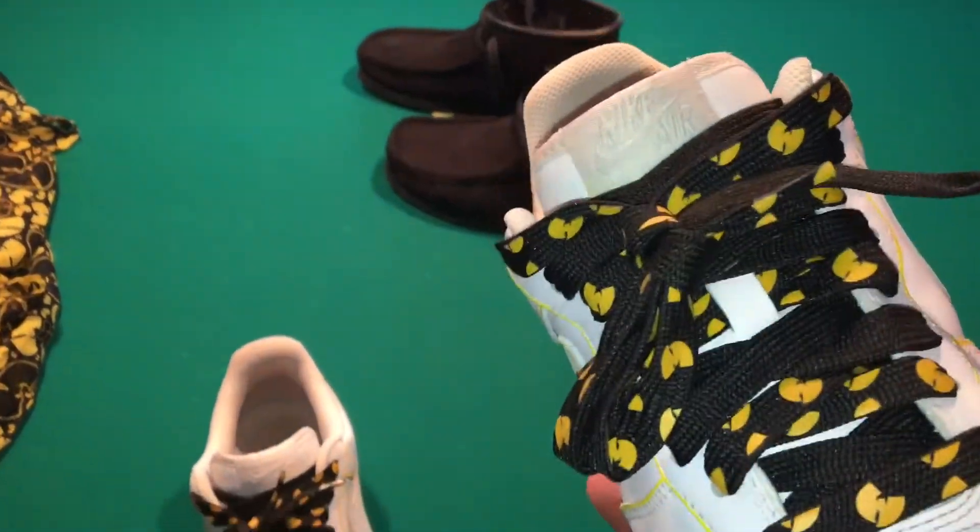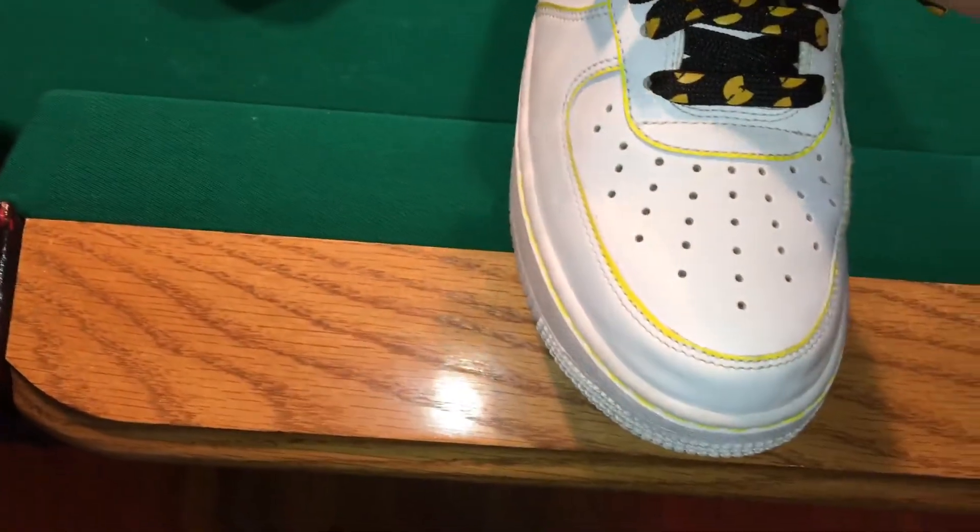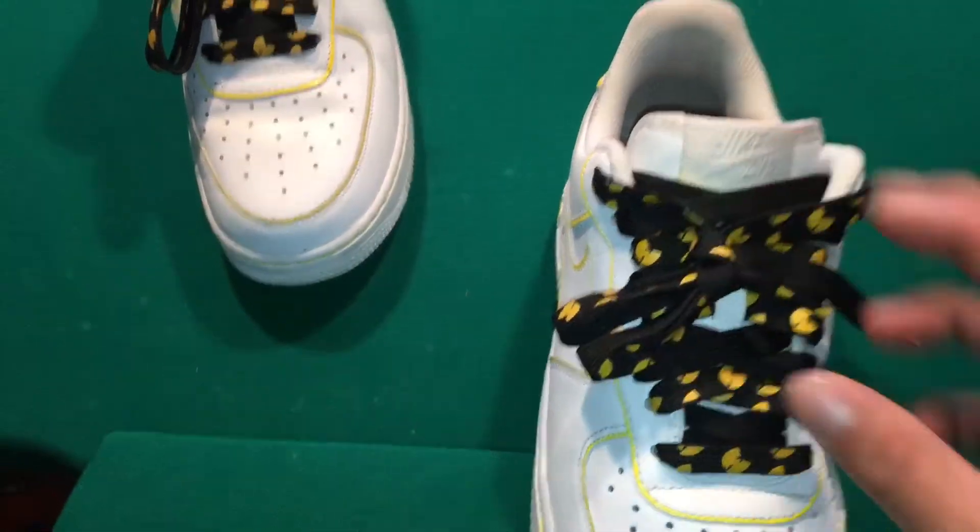I was able to find these laces online. I don't know if they're still online. They're only done on one side, which is kind of weird, but it's still dope.